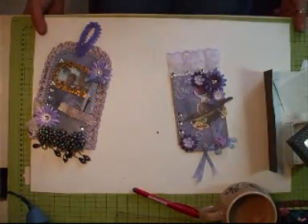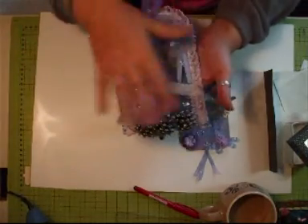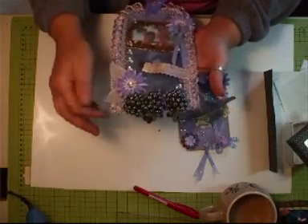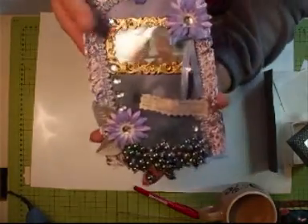Hi everyone. What I've got to show you at the moment is a couple of tags that I'm working on. Well, this one's now complete, I've just got to finish this one off.